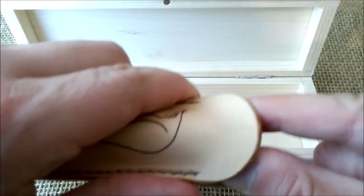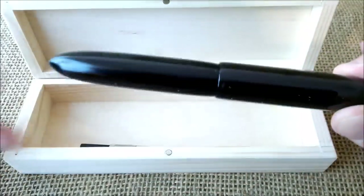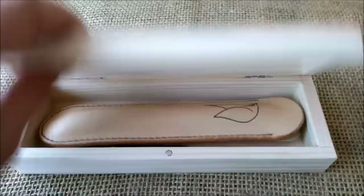Inside this very tight sleeve made of leather we have this very big pen, and this very big pen is very very nice.